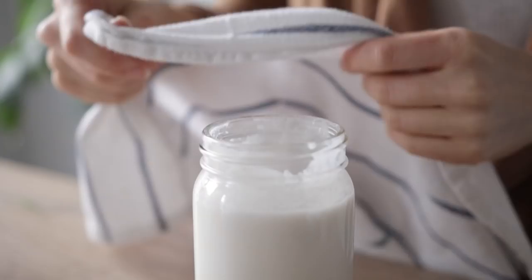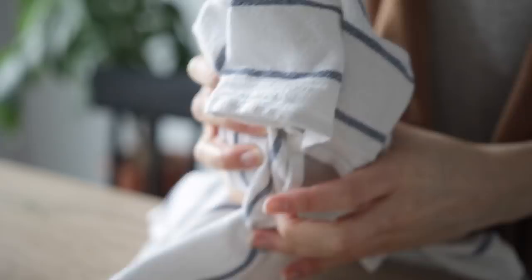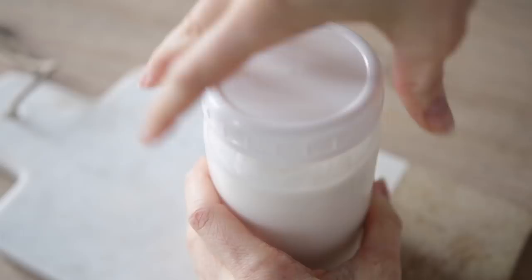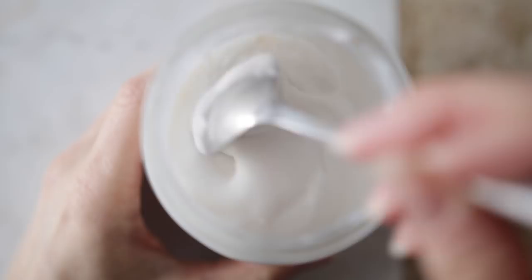Let that sit for about 48 hours at room temperature. After the 48 hours, you can secure a tight lid on top, put it in the fridge, and let it chill and thicken. Once it's done, you will have beautiful, creamy, thick coconut milk yogurt. It is so good, so tangy. I find 48 hours is pretty much the perfect time for creating a nice tangy yogurt.